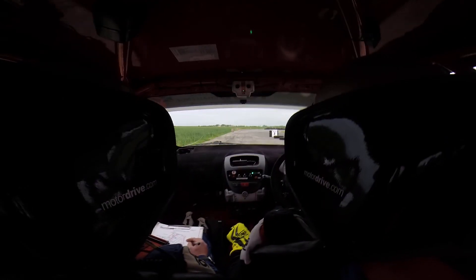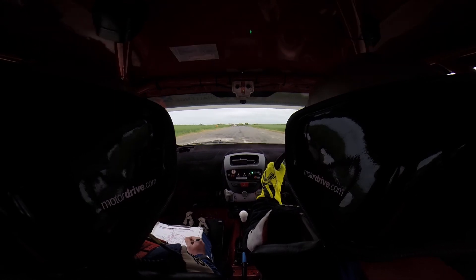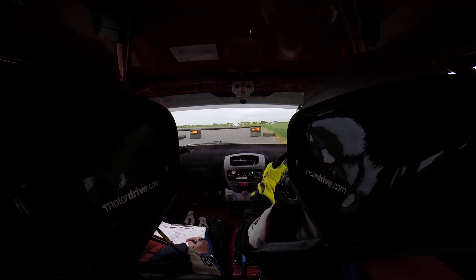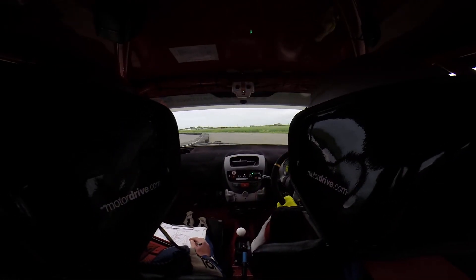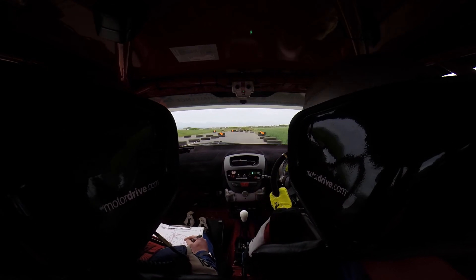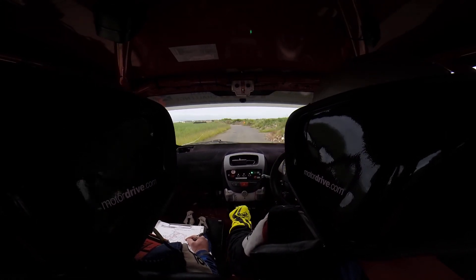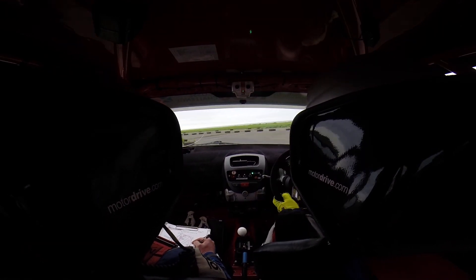Flat right. Tight square left at the arrows. Medium right. Close. Flat left. Do the kink left right. And the long hairpin left.